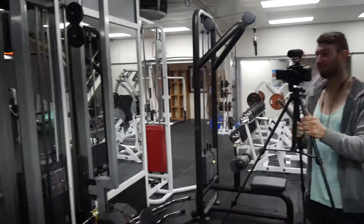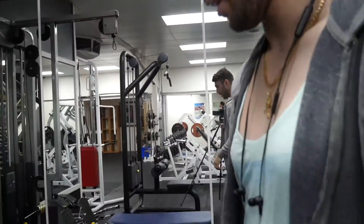We are at the gym, got my tripod set up and smashing some back. It's been about a week since my last upload, but today is going to be all about back and shoulders, so hopefully you all enjoy the video.